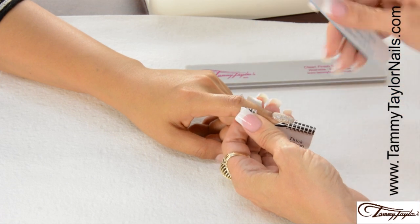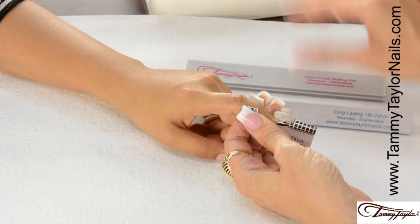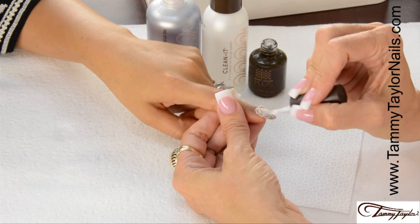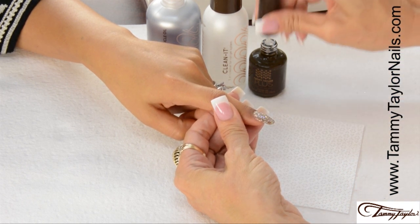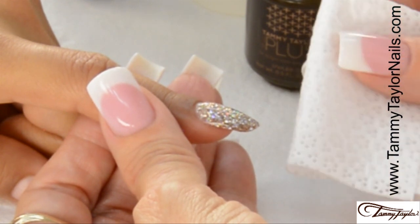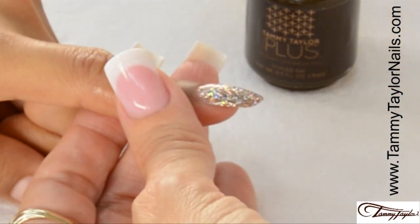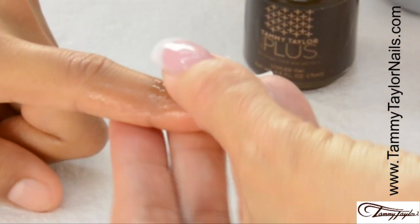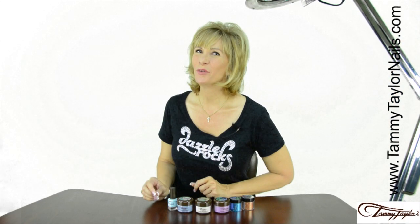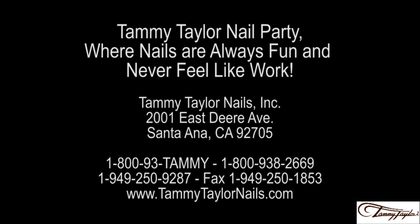The nail is now dry, so file it with a long-lasting 180 Zebra, buff with my Clean Finish Buffing File, and clean off the nail. The nail has now been filed, buffed, and cleaned. Apply Top Gel Plus and cure it 2 minutes in a UV or 40 seconds in an LED. The Top Gel Plus has now cured — clean off the nail with Clean It and a Wipe It, then apply Gardenia Conditioning Cuticle Oil. Now you have a full nail of Dazzle with Prisma Treasure Chest Dazzle Rocks. Remember, at Tammy Taylor Nails, nails are always fun and never feel like work.